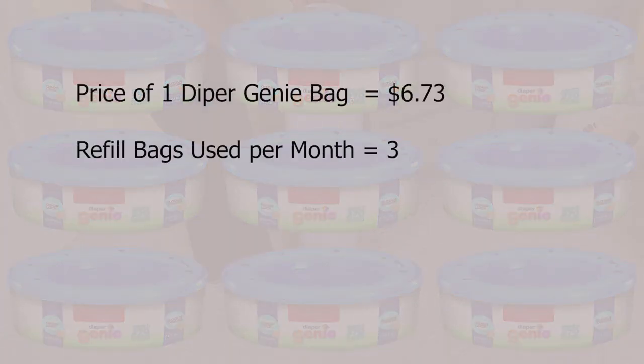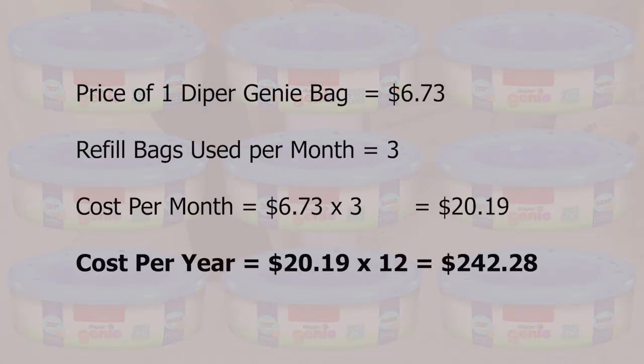Each of these refills is about $7, and we go through 3 of these every month. This is $242 in a year. First, in this video, I show you how to use a regular trash bag on your Diaper Genie. Then I give you two bonus points on how to considerably reduce or eliminate the odor. Let's jump into it. Coming up!